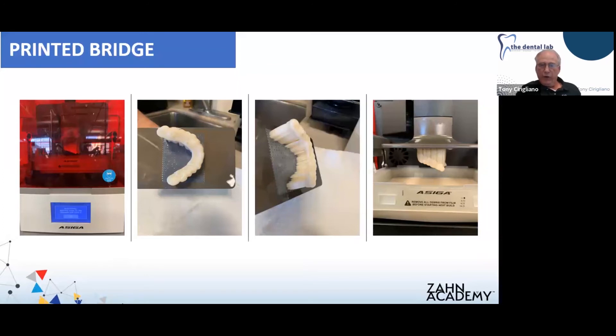Here are photos of the case coming out of the printer — on the build plate you can see all the connections made to the bridge. Yes, you need that many. They break off very easily, so don't be alarmed at the major mess to clean up — they snap off pretty cleanly.